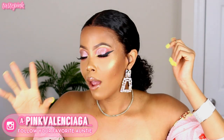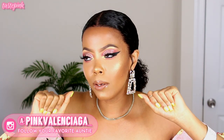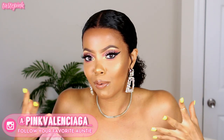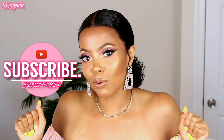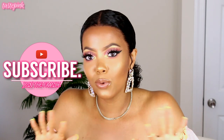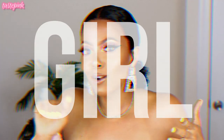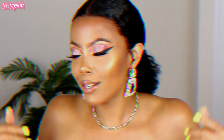Before we get into the main meal, make sure that you're subscribed and turn your notifications on. Let me know when you subscribe so I can give you a nice warm welcome, and share this look with your homeboys and your homegirls this act-up season — hot girl summer, period.